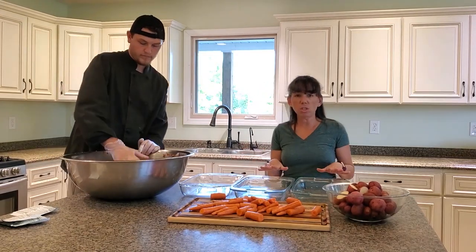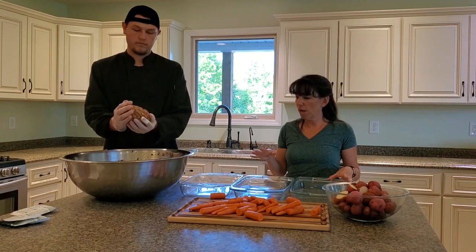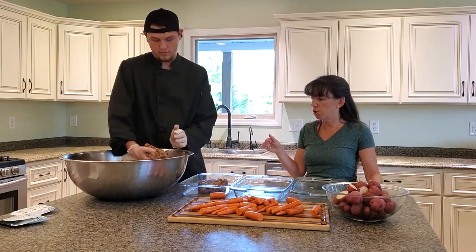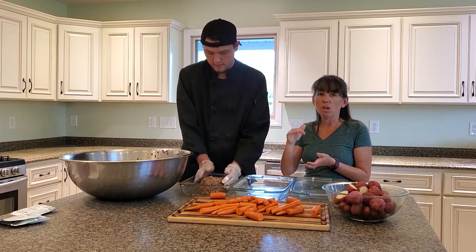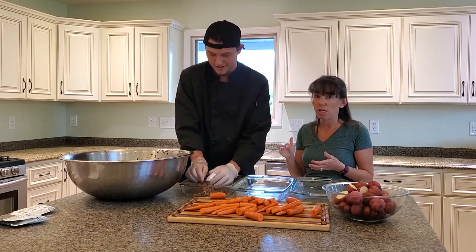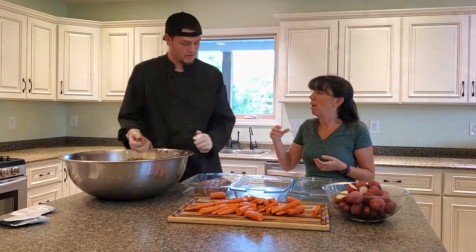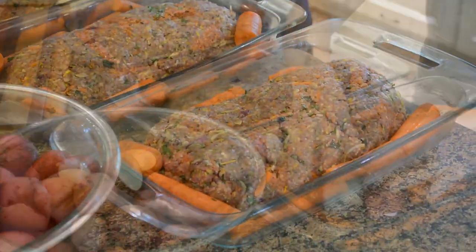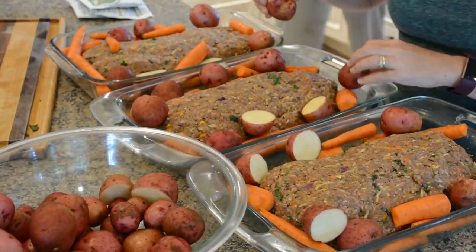Once you have everything mixed really well together, it's time to form the meatloafs. We just use 9x13 pans. If you are worried about your meat not being fatty enough then you can spray it, but we usually don't have that problem. Make sure your meatloaf is not super tall if you don't have a lot of time to cook it — if you're in a rush you can make it not very big. Once it's shaped in the pans, you can put different root vegetables around it. We like to put carrots, potatoes, and sweet potatoes around it — sweet potatoes are Brett's favorite.